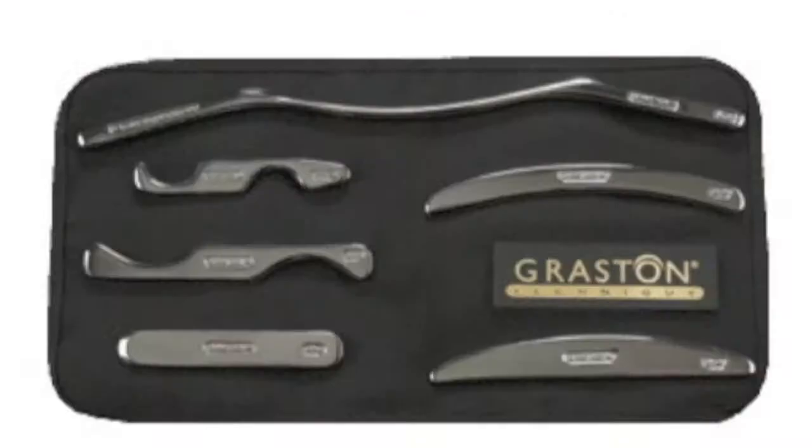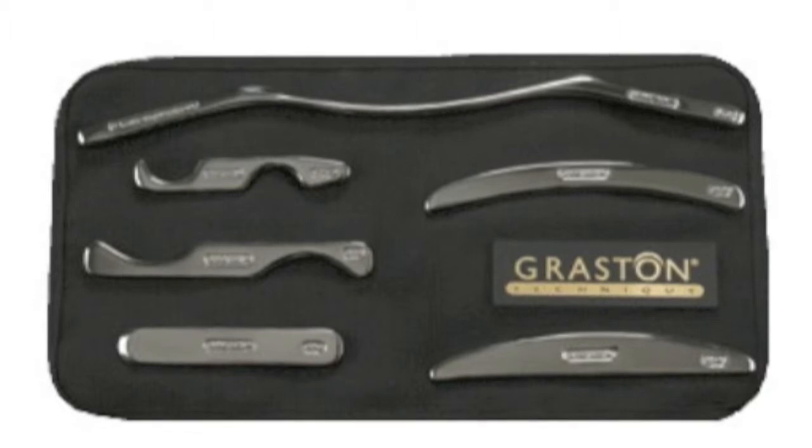The six stainless steel instruments consist of concave and convex shapes to mold the instruments to various contours of the body. This design allows for ease of treatment, minimal stress to the clinician's hands, and maximum tissue penetration for the patient.